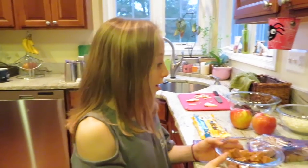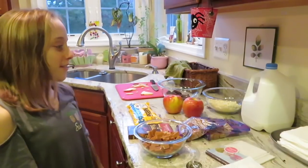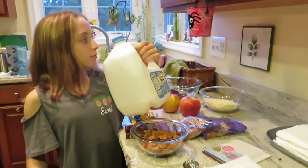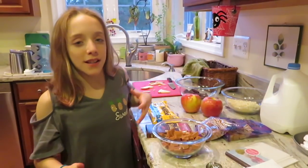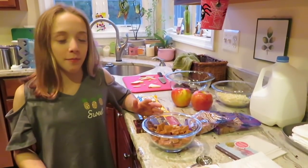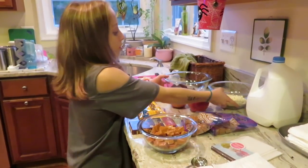So the first step is we have to melt all our supplies. We also have some milk here — if you're ever going to do something like this, look up a recipe, but you'll need a little bit of water or milk to help the caramel melt faster.